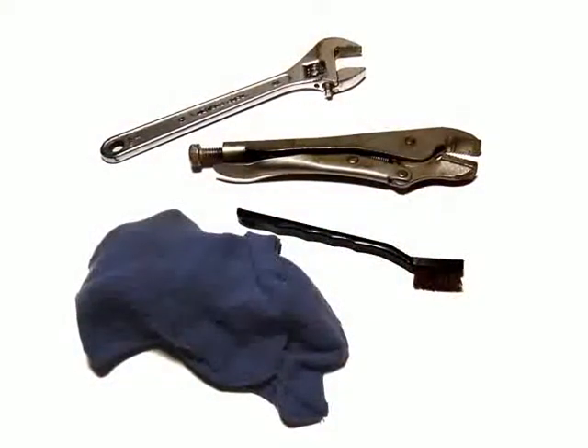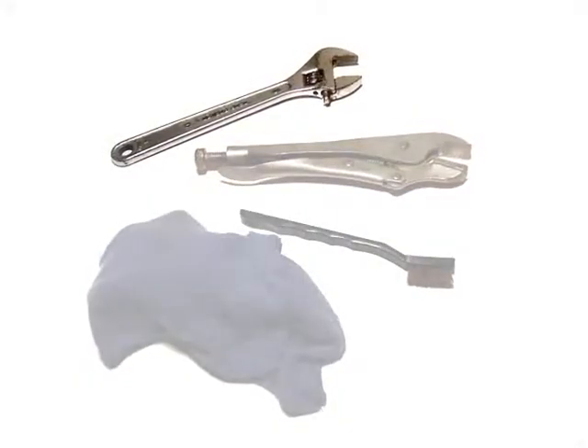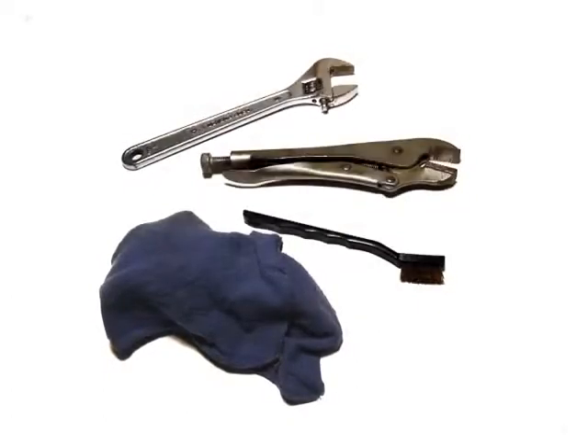To install the shower head, you or your helper will need Teflon tape, vice grip pliers, a crescent wrench, an old toothbrush, and a rag or cloth. You might need to borrow tools from a friend or neighbor.